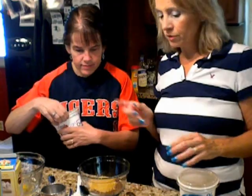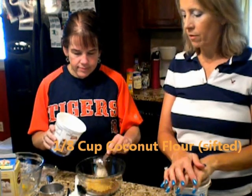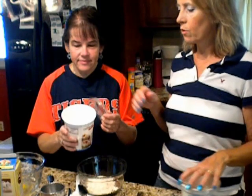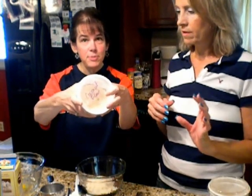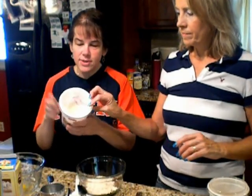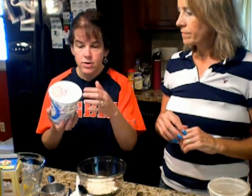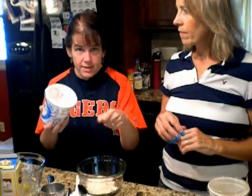Next, coconut flour — we're going to use an eighth of a cup, which is 2 tablespoons. This is Coconut Secret brand coconut flour. Keep it in a container in your refrigerator so it doesn't go bad. I reuse old containers and tape the barcode on them so that if you use MyFitnessPal, you can just scan the barcode with your phone and it goes right into your diary.